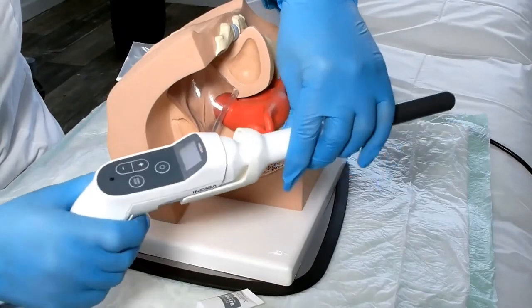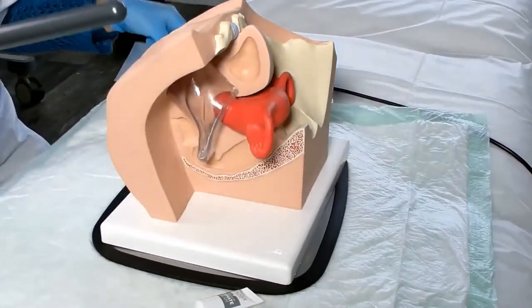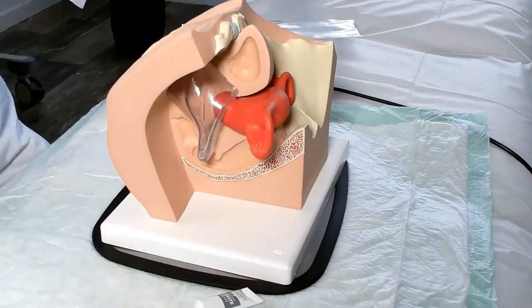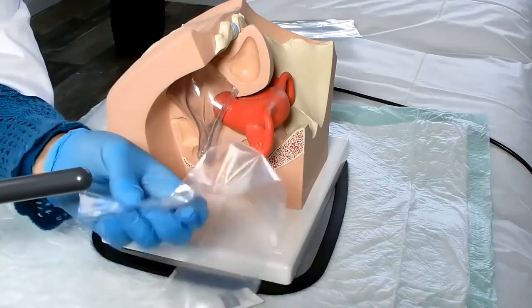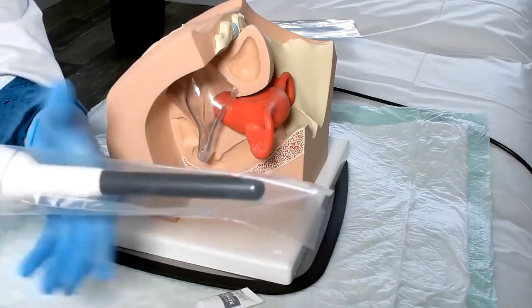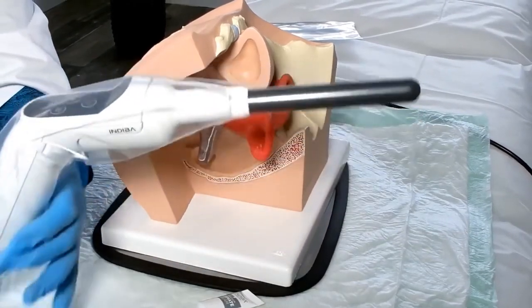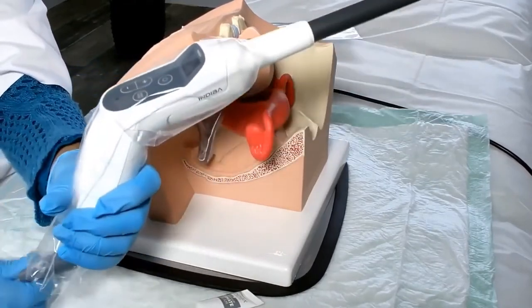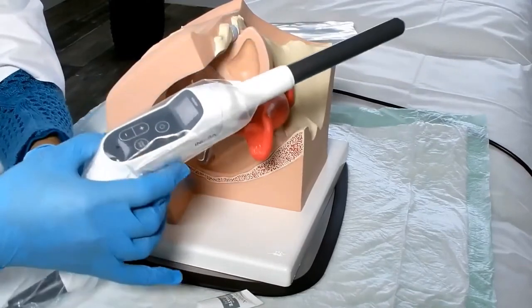Place the disposable electrode at the free end on the intracavity handle and fully insert it until it is secure. Place the plastic disposable cover on the handle and keep the handle covered.